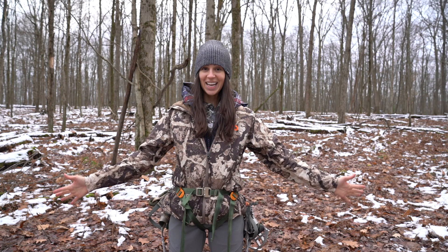Hello YouTube, welcome back to my channel. Today I am going to show you guys how I set up my climbing sticks and platform for a perfect 360 degree saddle hunting shot opportunity.